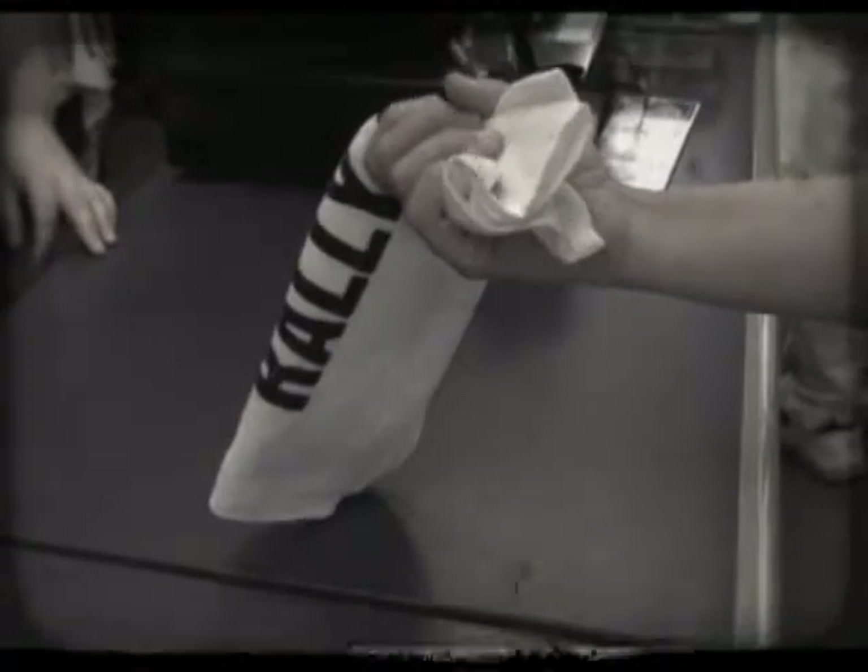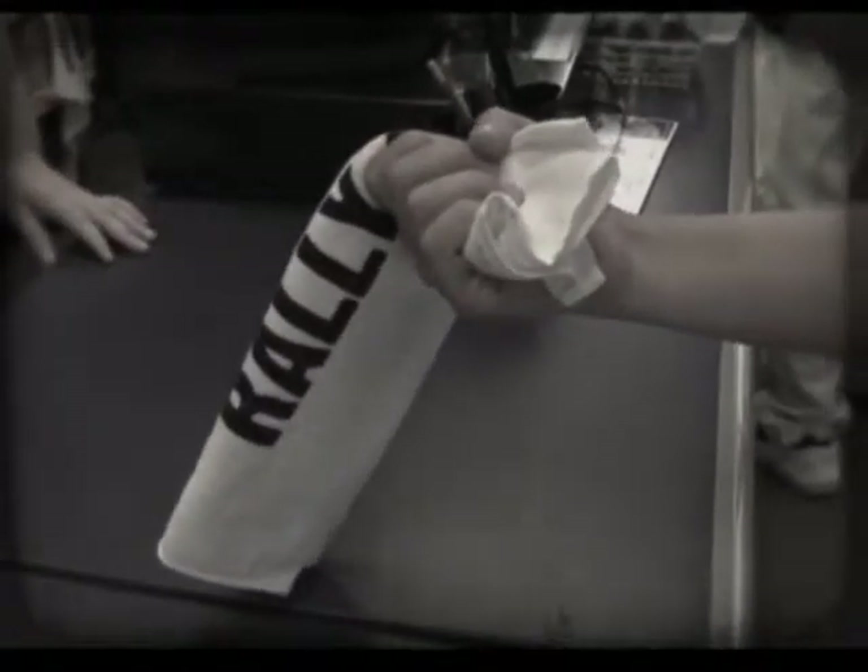Good job! Next, grip the rally rag firmly at the end. Now we're ready to rally.